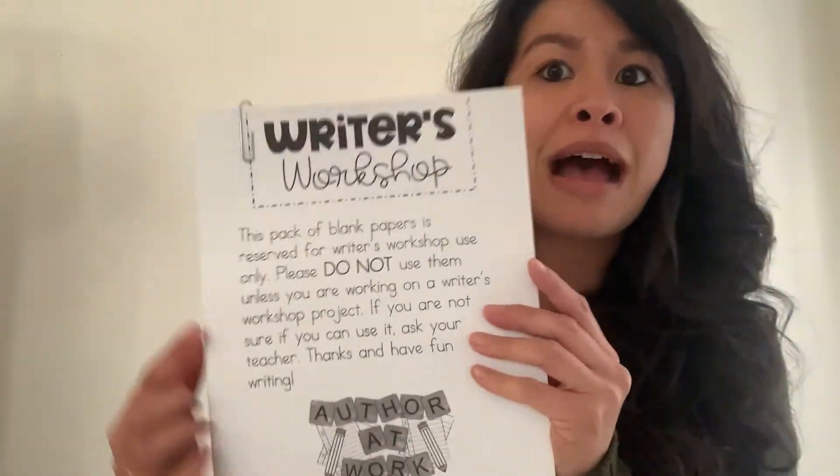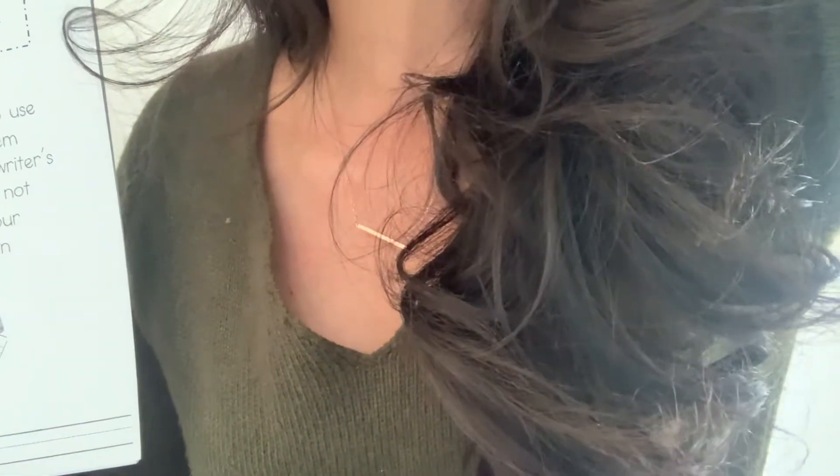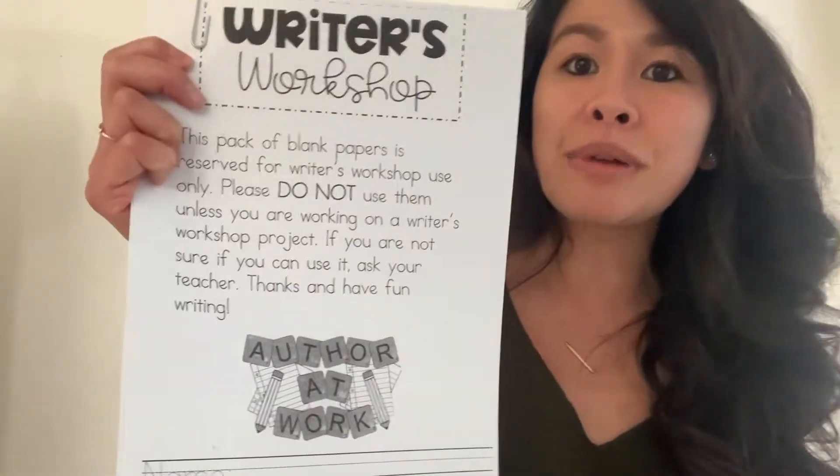So let's start writing. What you're going to need — everyone grab your tools. You're going to need to grab your writer's workshop packet, which has a bunch of blank papers. You're also going to need to grab a pencil. Make sure you have a pencil and your writer's workshop packet.